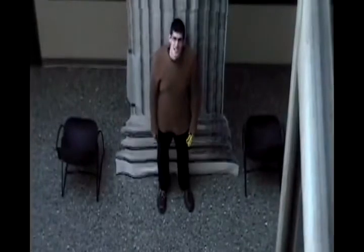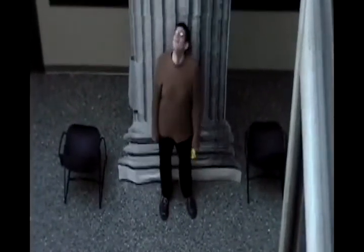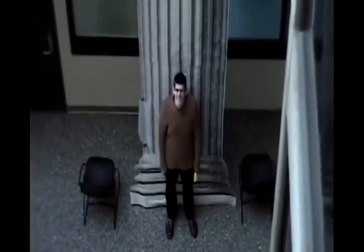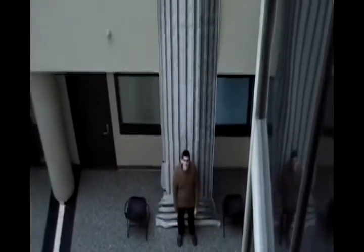How tall are you? 6'8". That's a tall man, everybody. That's a basketball player right there. Now look at him compared to this column. Yeah, huge. This column is freaking enormous.